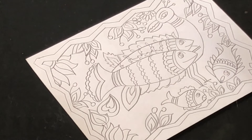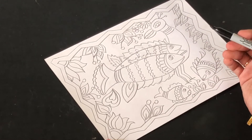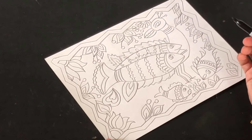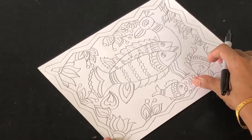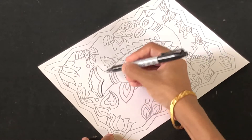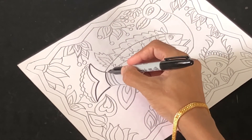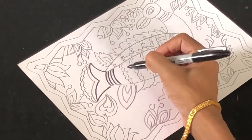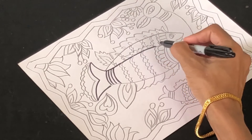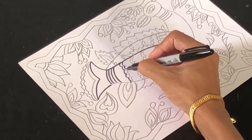Now that our outline design is ready, we're going to trace over the pencil lines with the black permanent marker. In Madhubani painting there are many ways to outline — you can use a nib and ink, a permanent marker, a matchstick, or a popsicle stick. Traditionally, bamboo sticks with black charcoal ink were used, but here we use permanent markers. I'm going to carefully go over the entire pencil drawing, tracing every detail patiently.